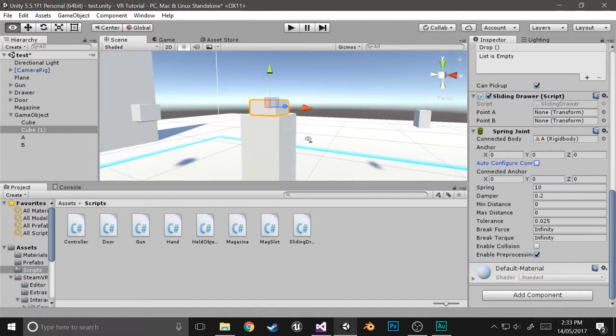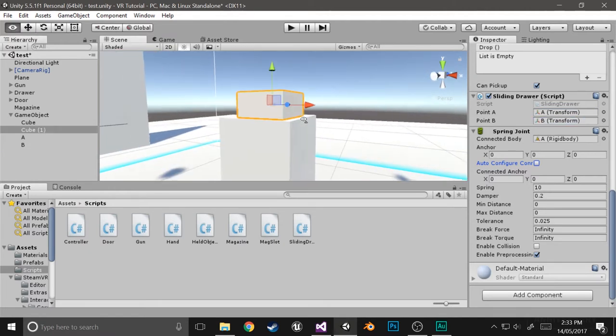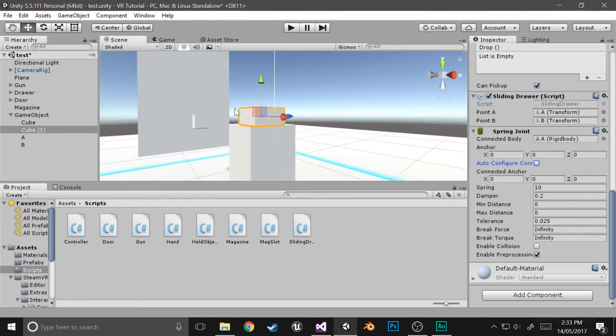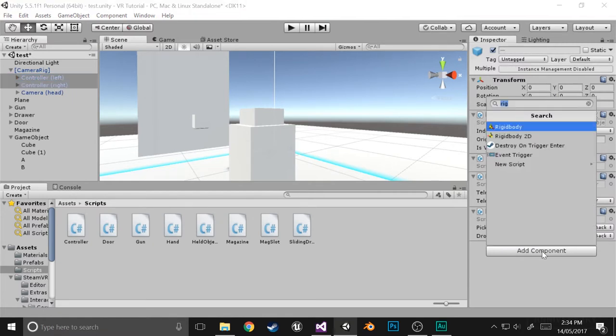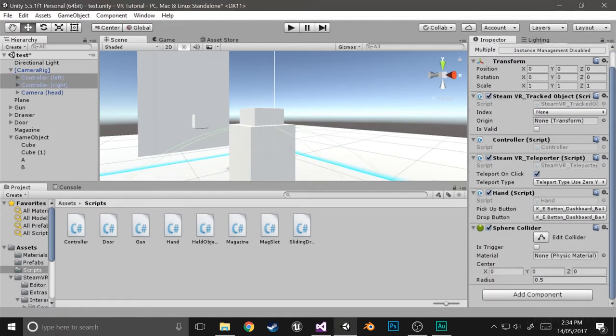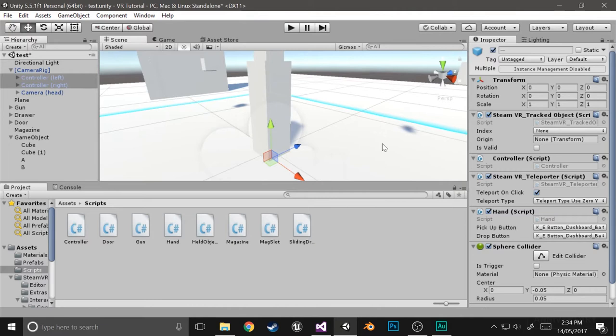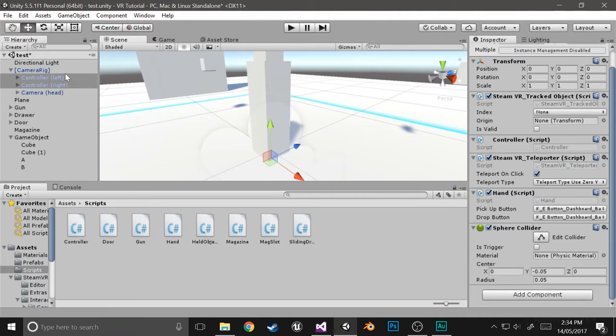With the actual interactions, to push this around, we're not going to make it so that you have to grab it. We're just going to make it so that you basically push your hand against it and it automatically goes in without you having to press anything. To do that, go into your camera rig, select both controllers, and give them a sphere collider with a radius of 0.05 and move it down to minus 0.05. That's what I've found fits best from experimentation — it basically just gives the controllers a sphere collider.